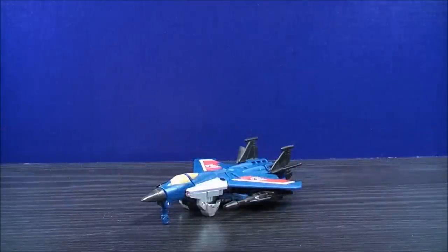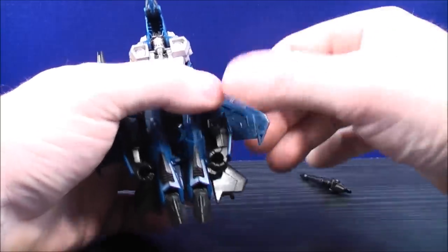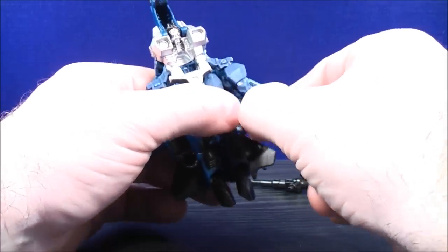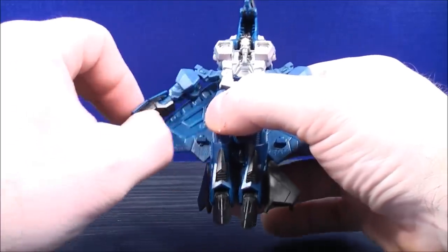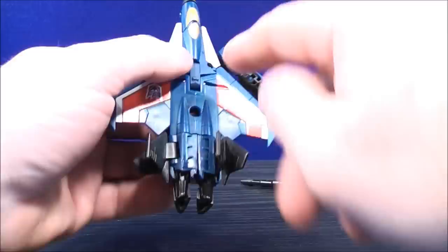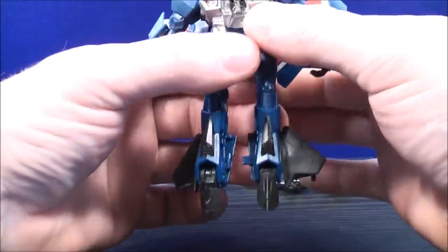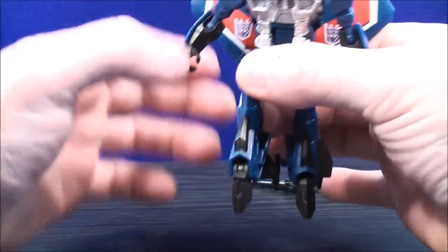To transform Thundercracker into his robot mode, to make things easier, you can actually remove the null rays and plug them back on in robot mode. First, unpeg the arms from the underside of the wing on both sides. You can tap these into place along the shoulders. The back wing is on a double hinge, so fold the wing up and then separate the legs. The side rubber bits just fold behind.